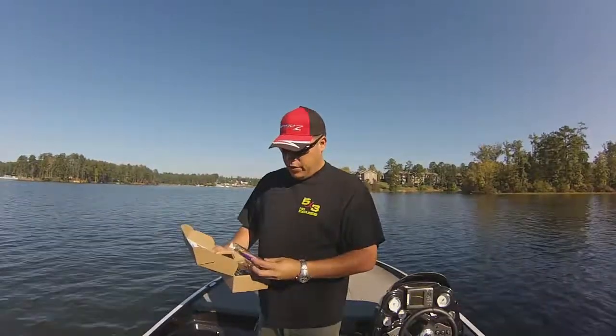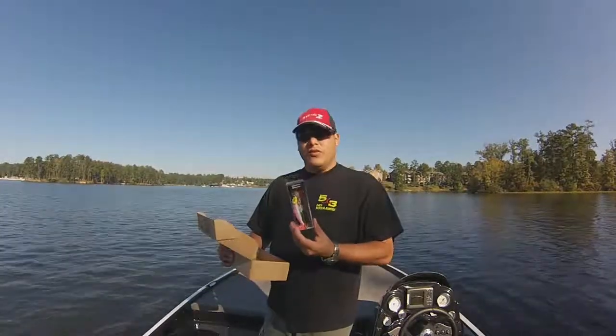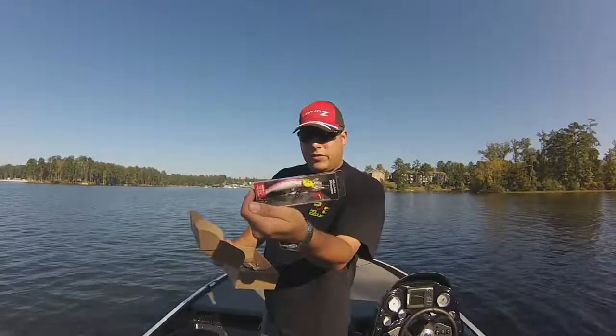First off is the Kinto Minnow from Matzua America. This is a pretty cool looking little bait. Hopefully I'll catch something on it — we'll see.